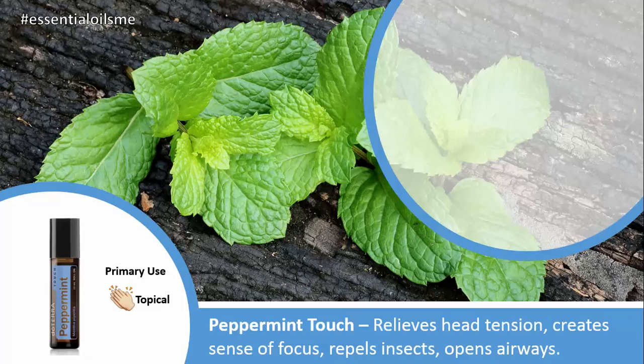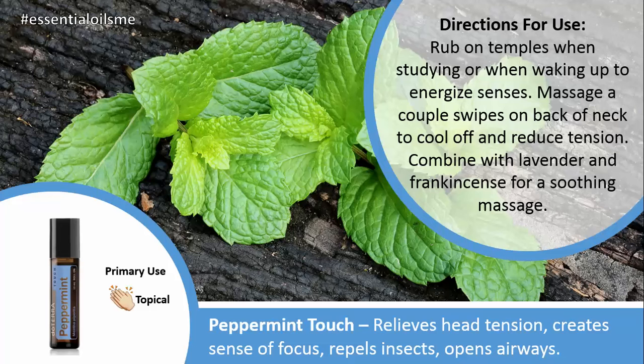The main benefits of the Peppermint Touch are that it relieves head tension, creates a sense of focus and alertness, it also can repel insects and open up your airways. The directions for use are rubbing on your temples when studying or when waking up to energize your senses. You can also massage a couple swipes on the back of your neck to cool off and reduce tension. I know that happens to me sometimes if I've been working out or had a long day, so this is really effective.